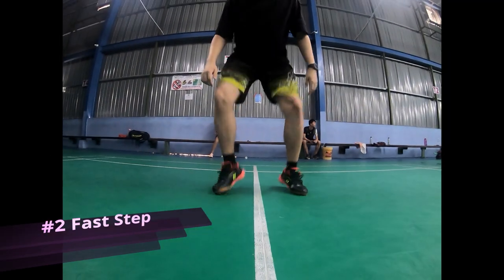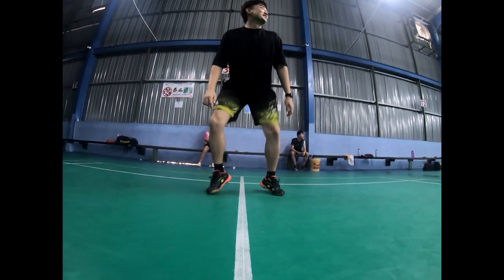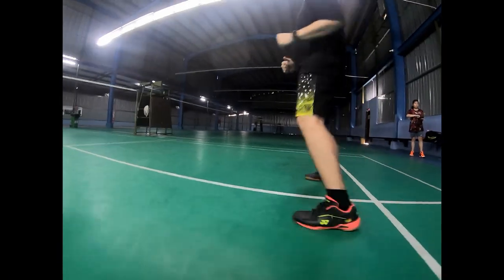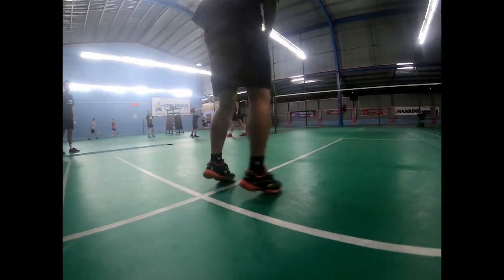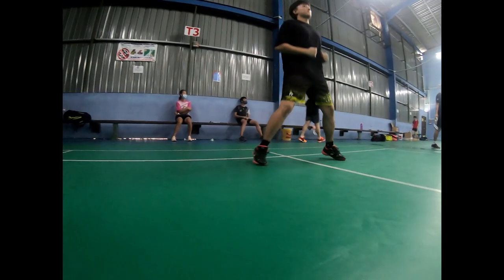These exercises are specific to improve agility on court, which is important for responding fast. The flexibility, balance and control on court can be improved by doing this exercise. Additionally, it helps the body maintain proper alignment and posture during movement, improving the performance of the footwork.